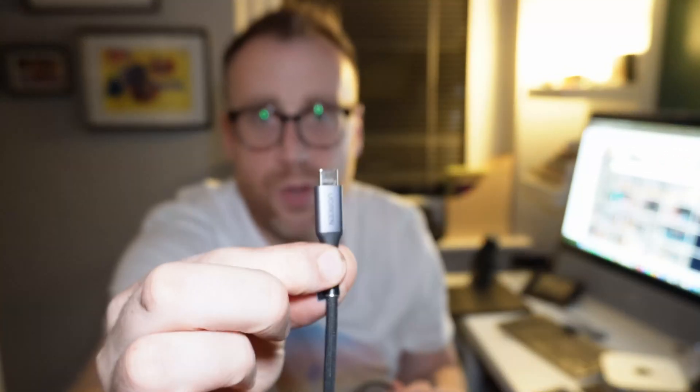I'm using a UGreen capture card — I'll link to it below in the description. The reason I chose this one is because it has a USB-C cable that goes into the headset, and on the other end there's another USB-C port which plugs into the Mac Mini M4. So we output from USB-C into the capture card, which then plugs into the Meta Quest 3.